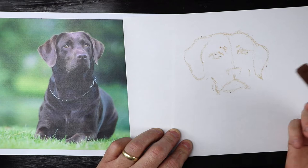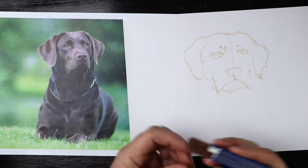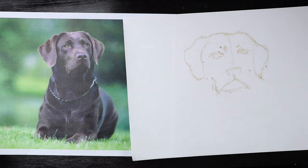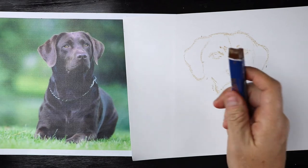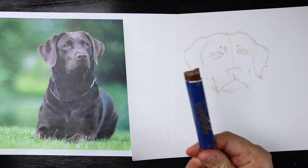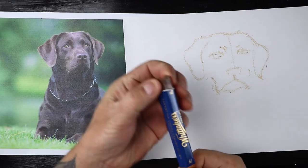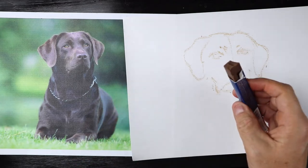Now we'll come to the part where my chocolate's getting a little bit blunt. The best thing to do — how do you sharpen it? You bite it. You've got to eat a little bit. That's a real problem, but now I've got some nice sharp corners on it.